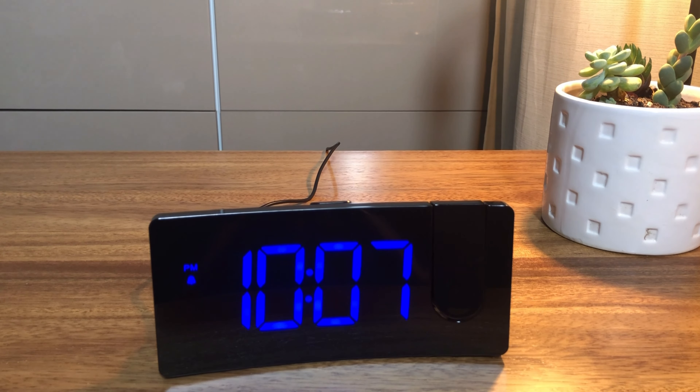This is the LED projection digital clock. It could be an excellent choice and a great gift for everyone.